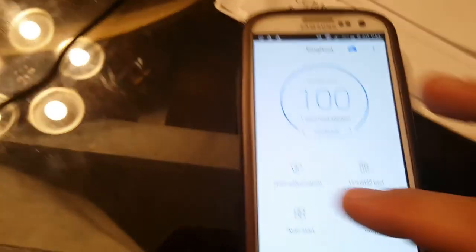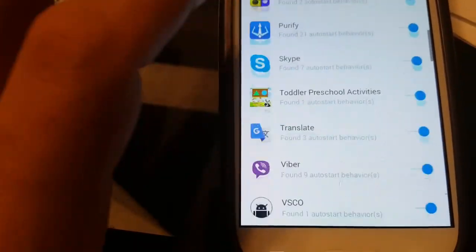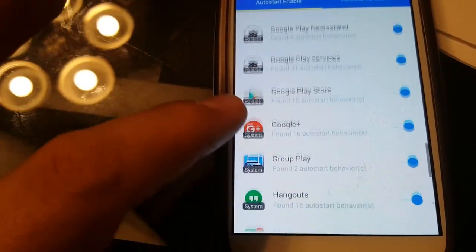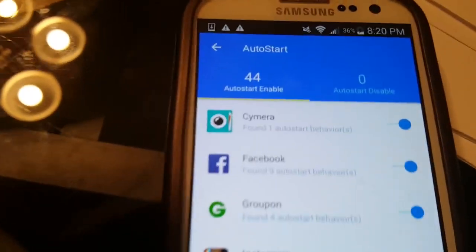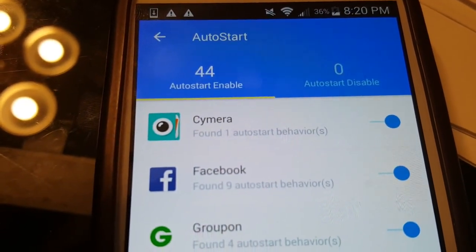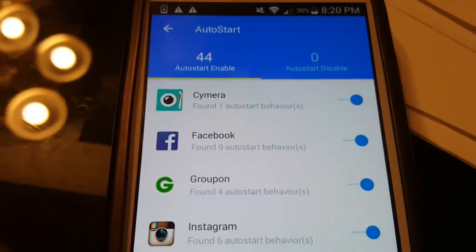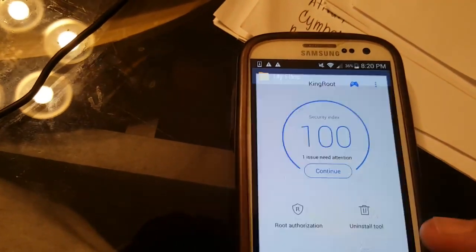The Auto Start feature shows all of your different apps and you can choose whether you want them to auto start or not. Almost all of these you can turn off. Certain things specific to the phone itself you don't want to turn off, but 99% of them you can stop from auto-starting. I have 44 auto-start apps on this phone. If you make sure they don't all auto start, you will actually make your phone a lot faster and have longer battery life.